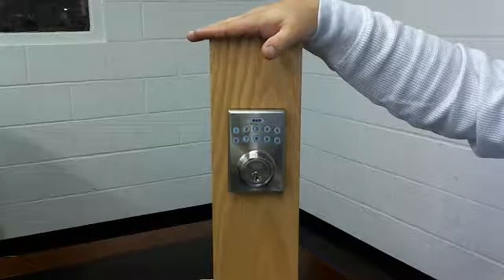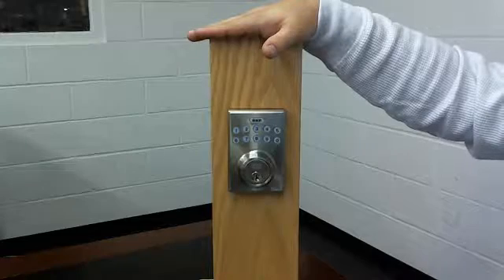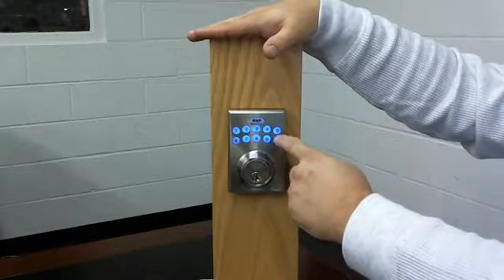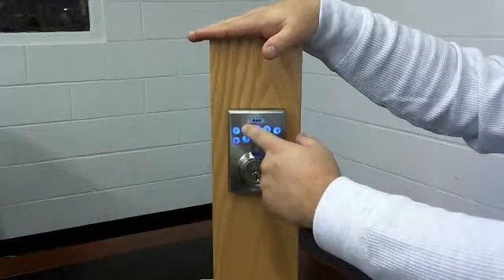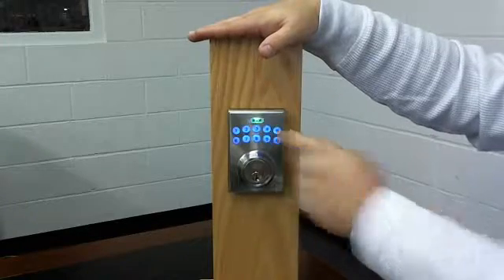Once we've determined the handing, we need to delete the manufacturer's user code. We'll do that by pressing four zeros, BHP, the number two, BHP, one two three four, BHP.